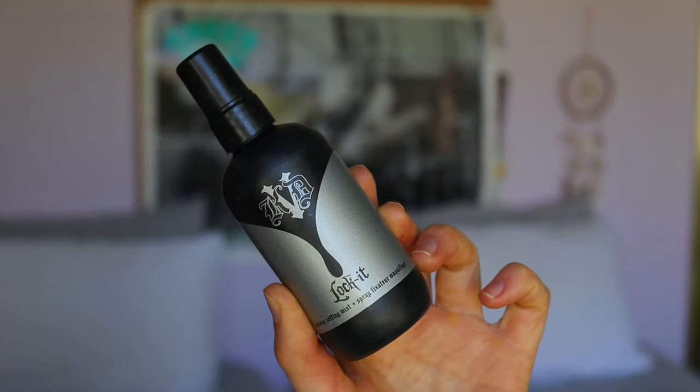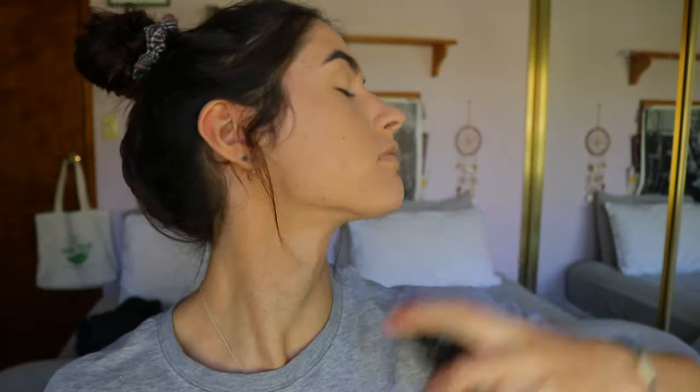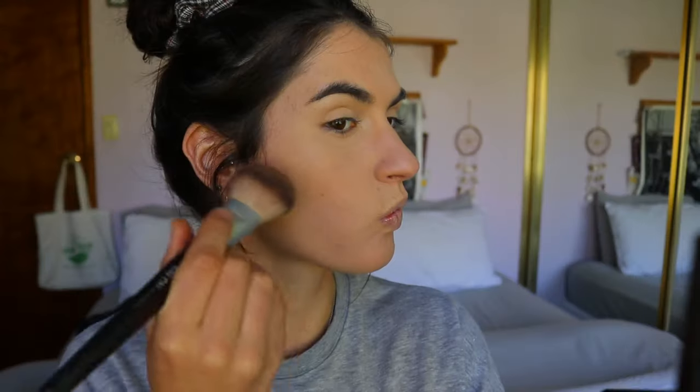To lock everything in, I'm going to take my Kat Von D Locket makeup setting mist — it's a 24-hour setting mist so it lasts a fair while. I apply setting mist through each layer: I've set my base with powder, then I'll go in with bronzer and highlight, then set that in place, and at the end set my whole face again. I find doing it a few times really locks it all in and it won't move or budge, and I won't get oily.